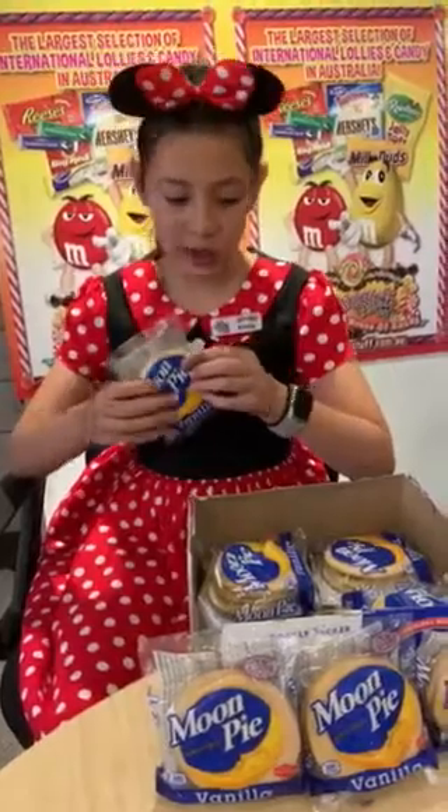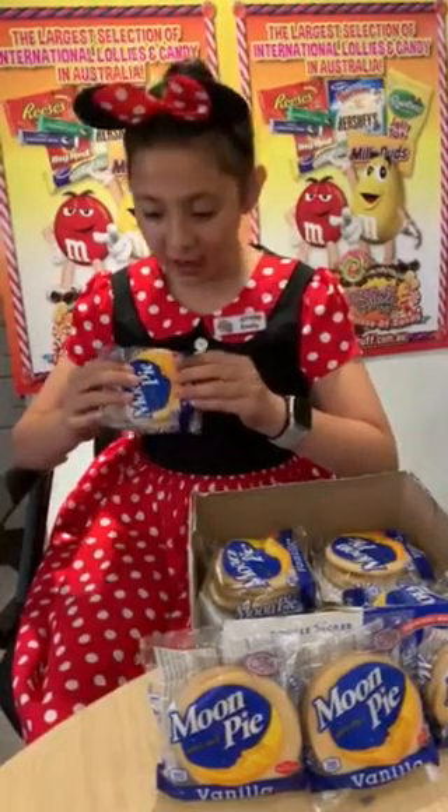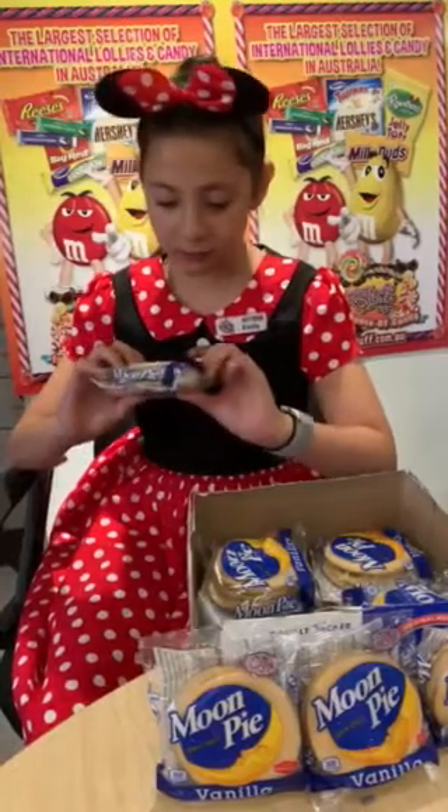Hi guys, it's Emily and today we're going to be trying the original vanilla Moon Pie from America. It is a marshmallow sandwich made out of graham cracker cookies, a marshmallow filling, and glazed in vanilla coating.